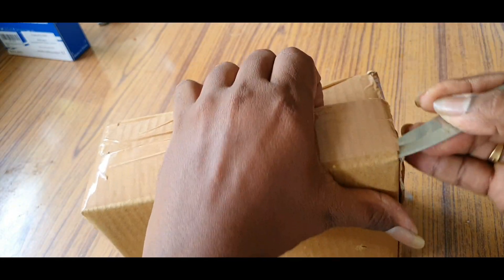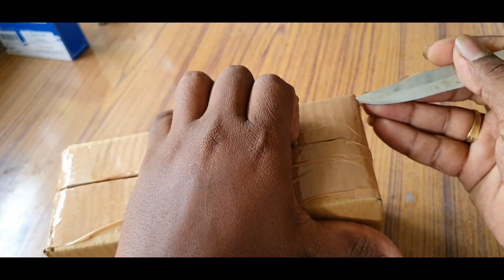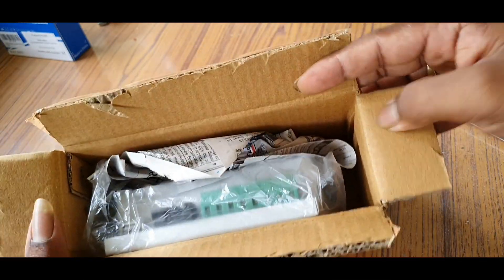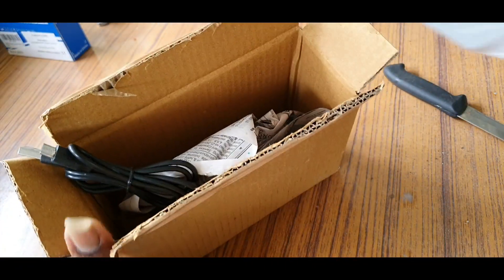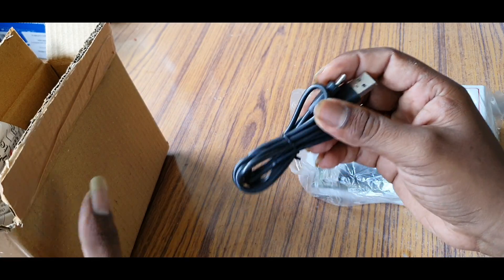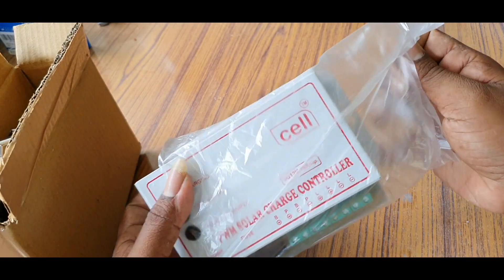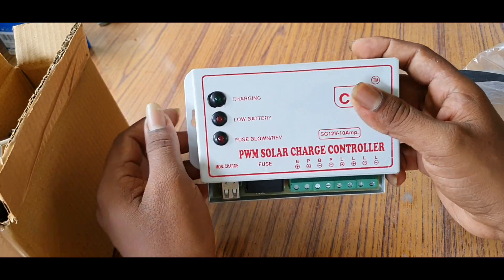We are packing. We have a USB port. Cable. We have a cell. It is brand quality.